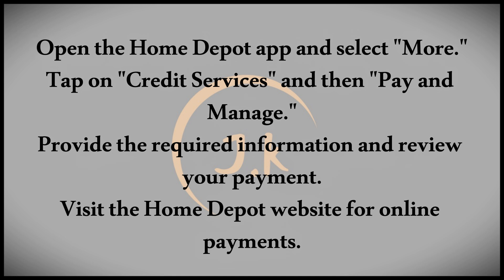First, let's look at app payments. This method is straightforward. Open the Home Depot app, navigate to the bottom of the screen, and select More from there. Choose Credit Services and tap Pay and Manage next to the card you wish to pay. Provide the required information and review your payment before submitting it.